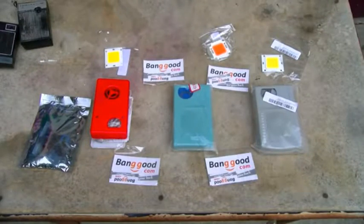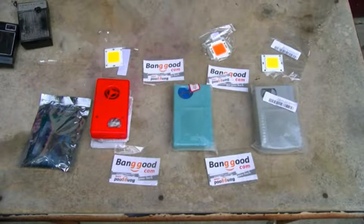The items you're looking at here are from a website called Banggood.com. I'm sure a lot of you are familiar with that. The name kind of sounds like an Asian brothel, but it's actually more like an Amazon.com of China.